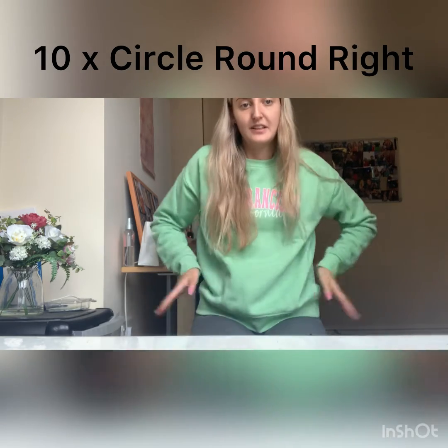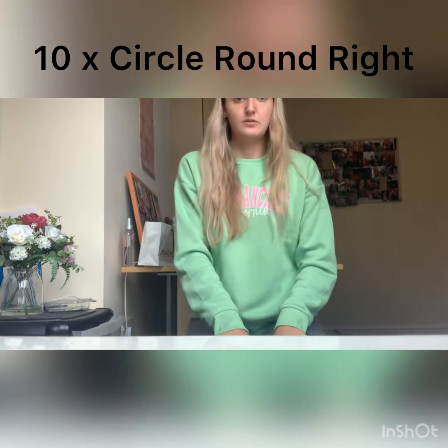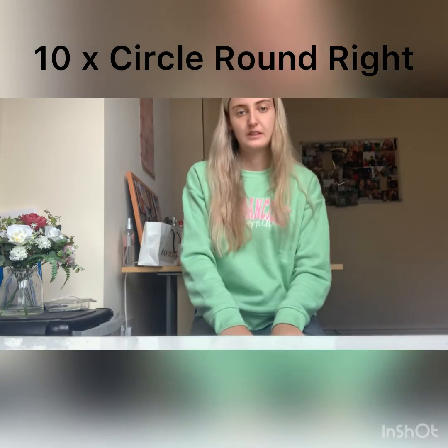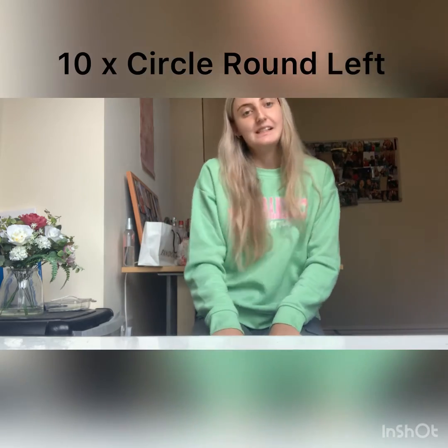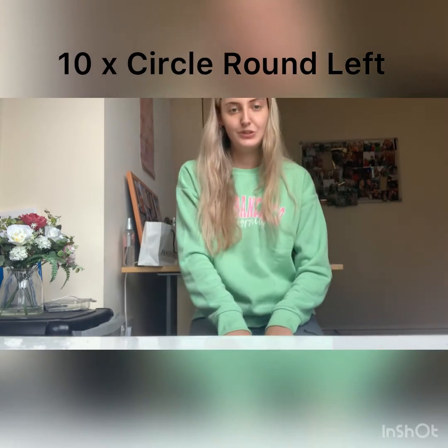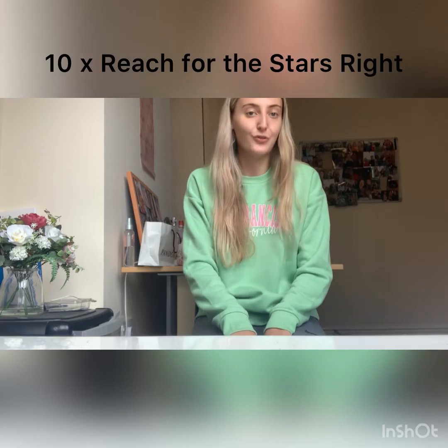The next exercise is a Circle Round. It's just going to be circling your body around, getting your hips warmed up. I'm going to go towards the right first. One, two, three, four, five, six, seven and eight. And then we're going to do the same but to your left. One, two, three, four, five, six, seven and eight.